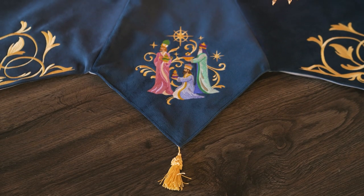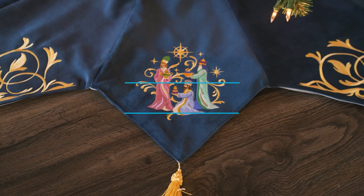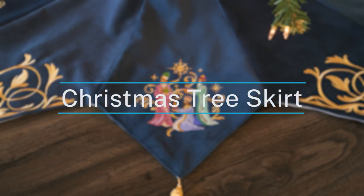Tree skirts are a centerpiece of Christmas decor. Choose your favorite embroidery designs, fabric, and embellishments to make a unique tree skirt that will be treasured for years to come.